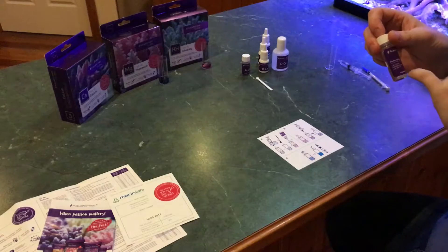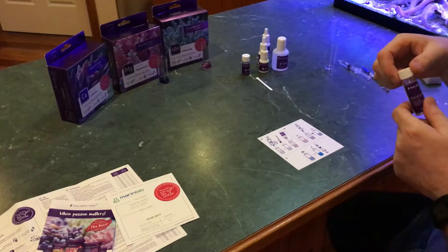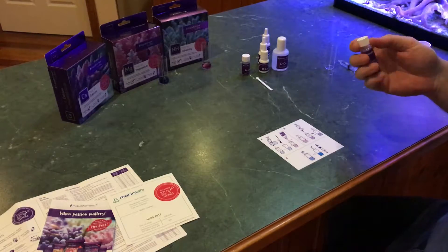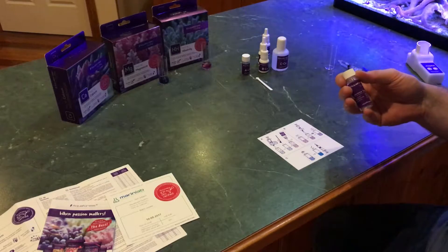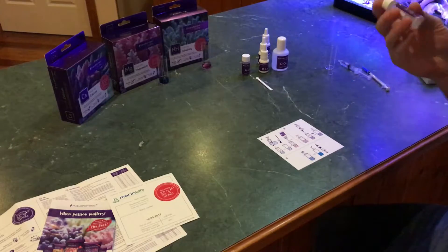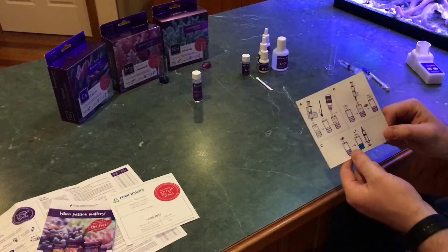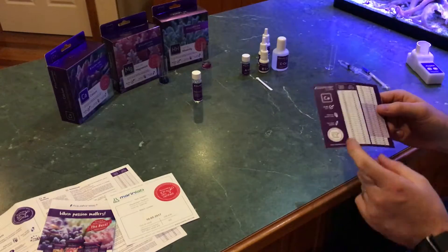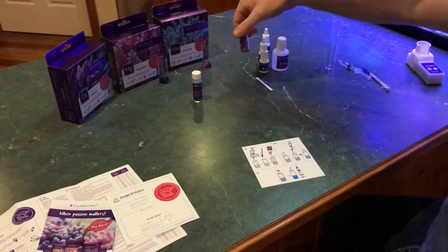The reference solution — this one's the same as the magnesium reference solution and it does calcium, magnesium, and salinity. I'm looking forward to using that because I've got a digital refractometer. Mainly because I'm a lazy bastard and I just like to look at numbers, and sometimes I question its accuracy, so this will be good to prove that right or wrong. Waterproof instructions with pretty pictures for simple people like me, and your results on the back.